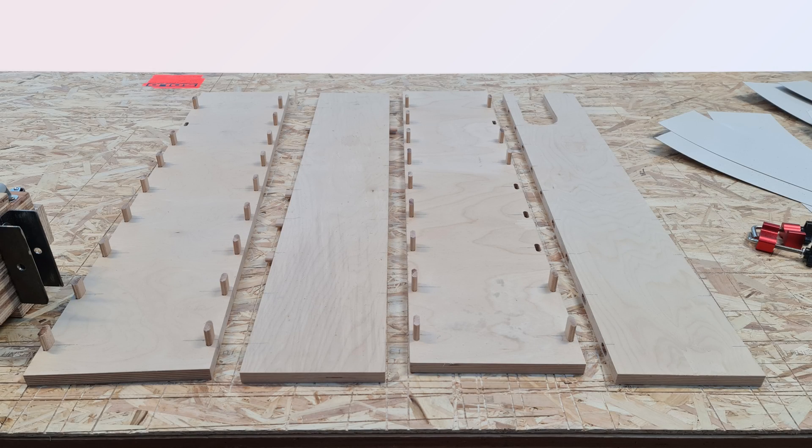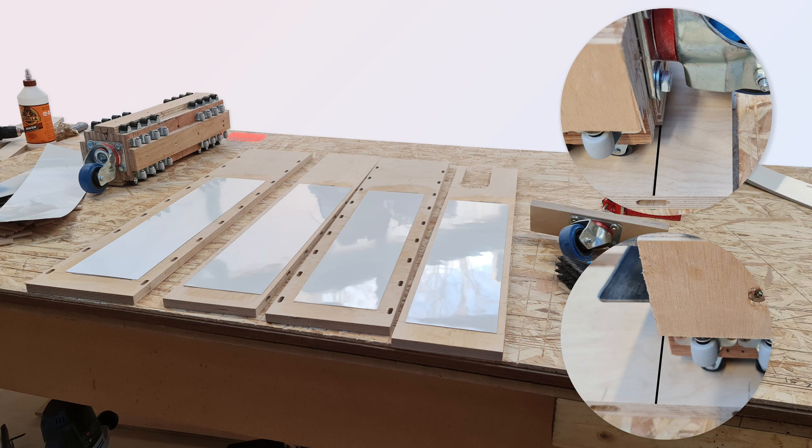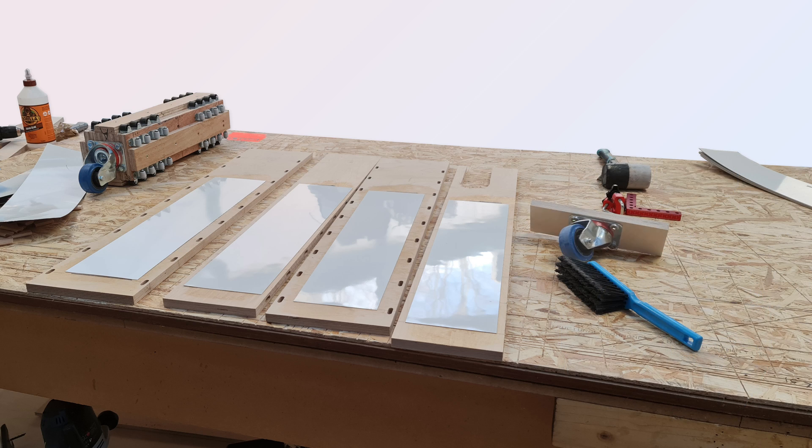I had allowed enough clearance to insert rectangles of laminate on the inside of the columns, which would provide a durable low-friction rolling surface. I marked approximately where the laminate would be needed, cut it with my track saw on a piece of scrap sheet, and glued it with contact adhesive, using a spare caster on a scrap of wood as an improvised roller to optimise the glue bond.